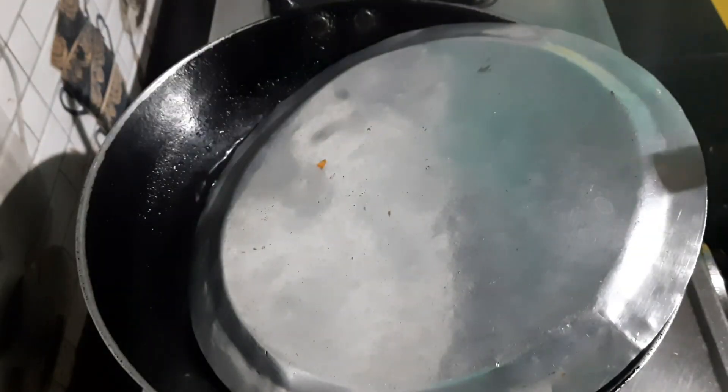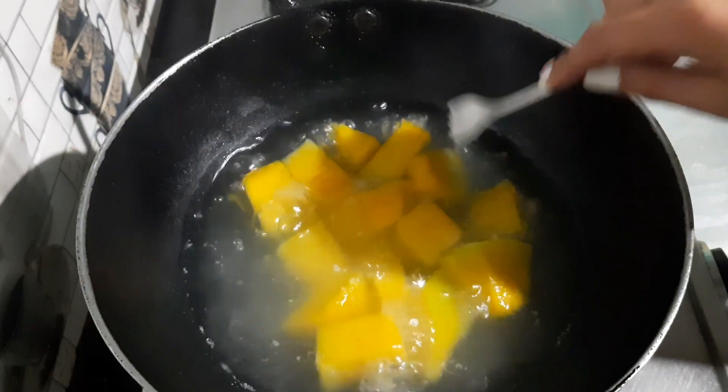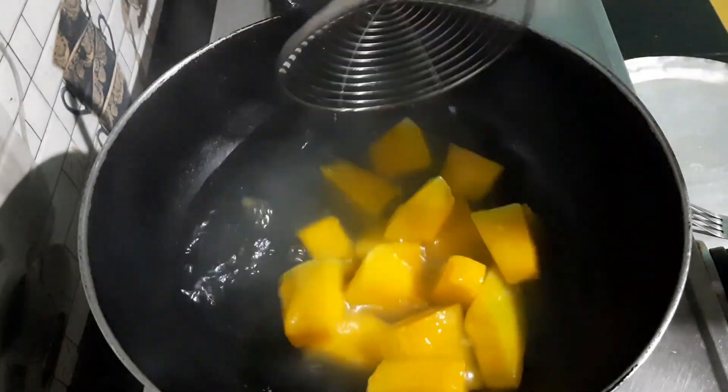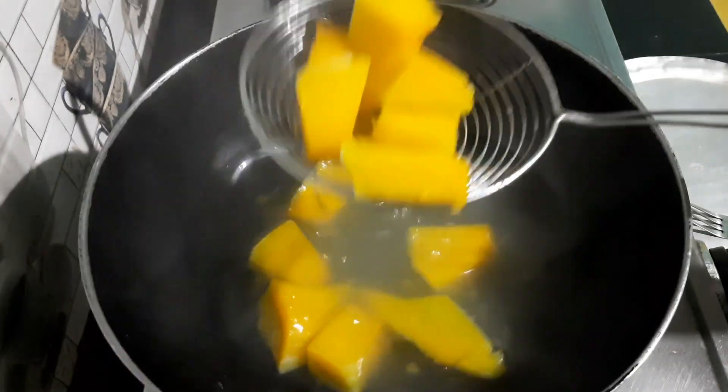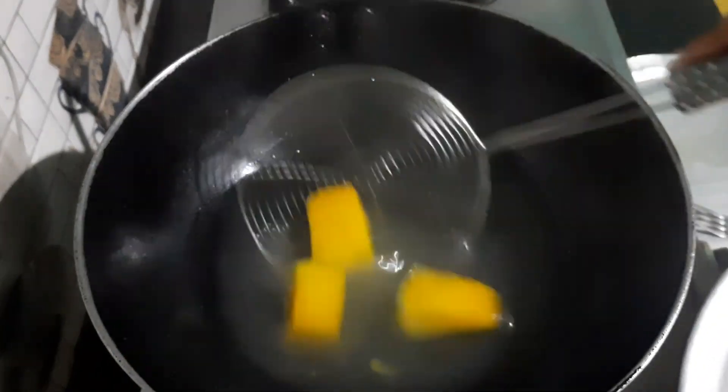We have to go to the pot and put it in the pot. We will put the pot in the pot and clean it. We will put our pot in the pot and make sure we put it in the pot, and we will soak it in the pot.